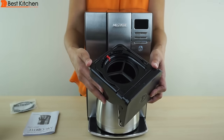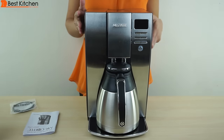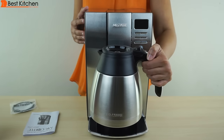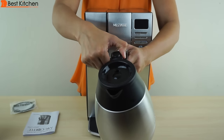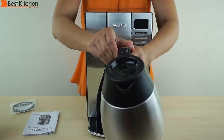I use filtered water, so I won't be using the included filter. The basket slides right back in. The double walled stainless steel insulated thermal carafe holds 10 cups. Press this button to pour out coffee. When you want to remove the lid for cleaning, just turn it to the right, and to the left to close.